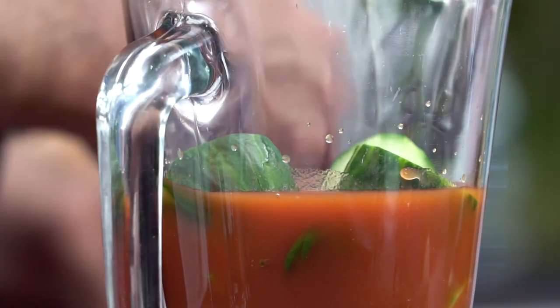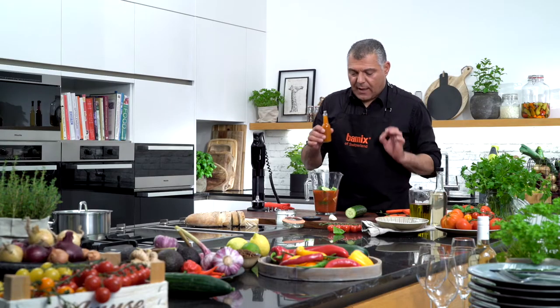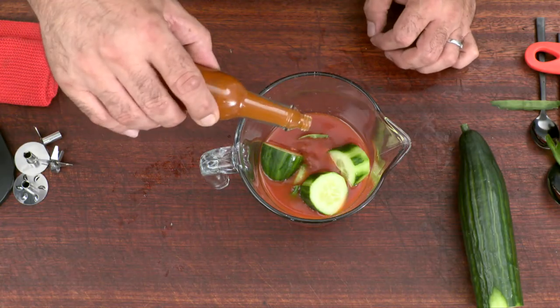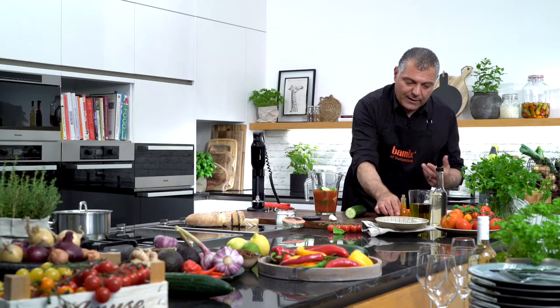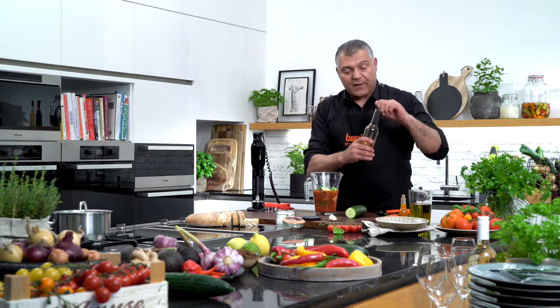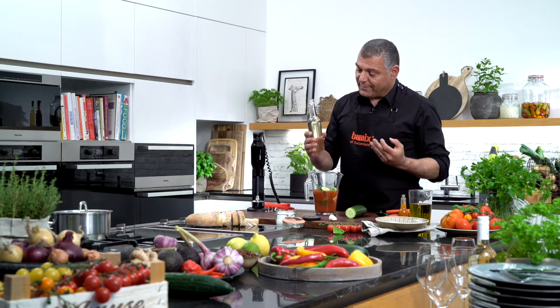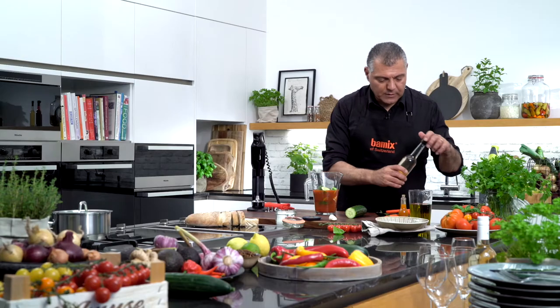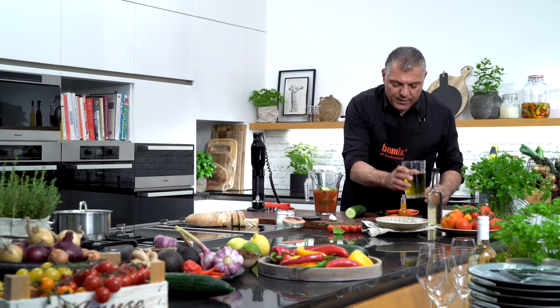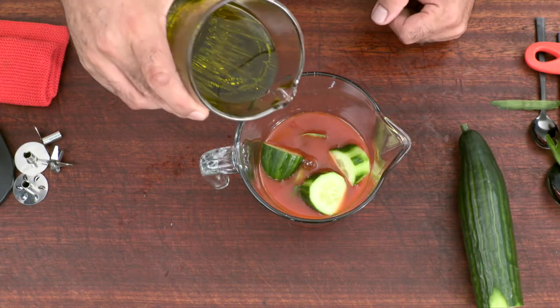A little bit of Tabasco — just a drop, or a little bit more depending on your flavor. I like it a little bit spicy. Then we have a drop or a teaspoon of vinegar, just to give it a little bit of flavor.